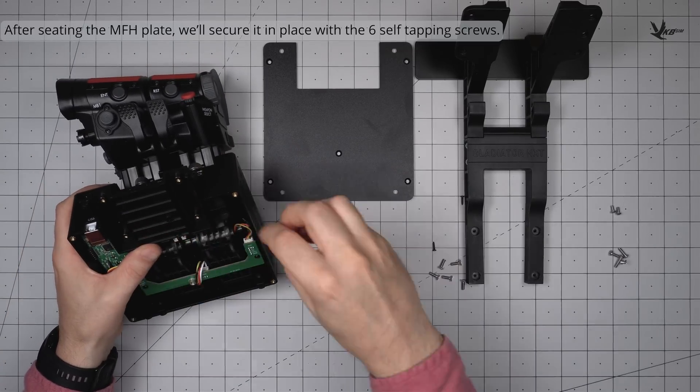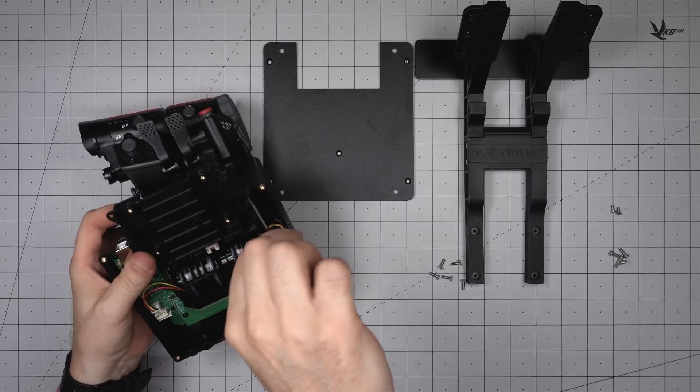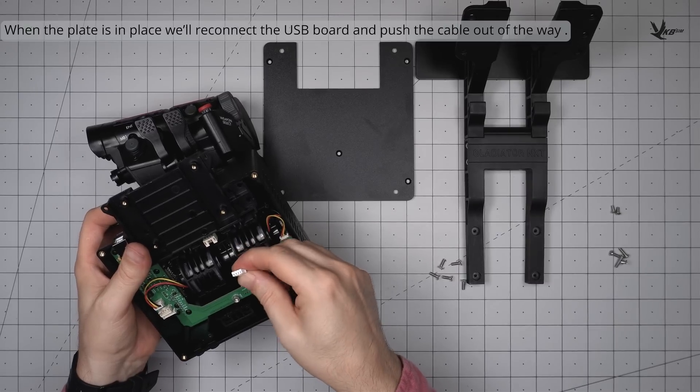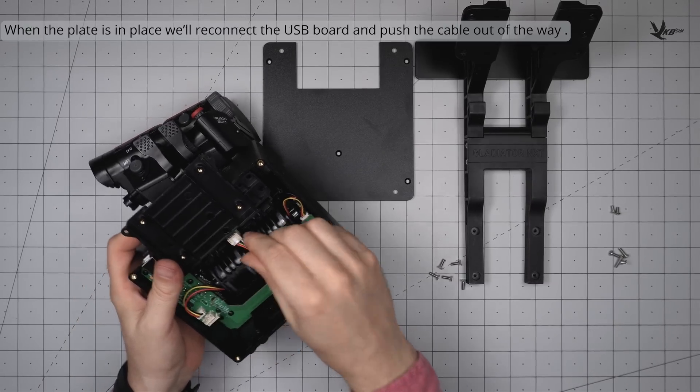With the plate now in place, let's reconnect the USB board to the rest of the electronics via the previously disconnected cable. The plug should seat fully and firmly, and the cable slack should be tucked away without creating extra tension. If unnatural resistance is found when plugging in the cable, review your positioning and orientation.